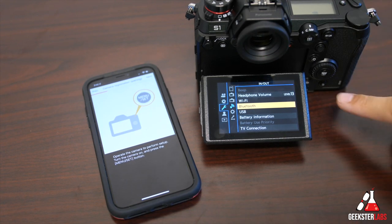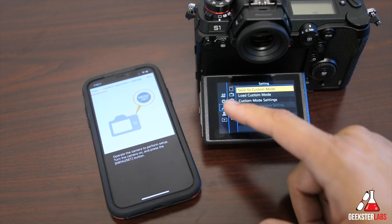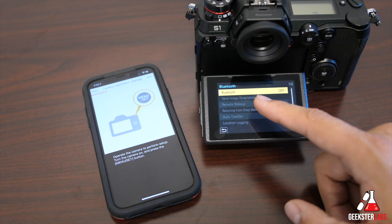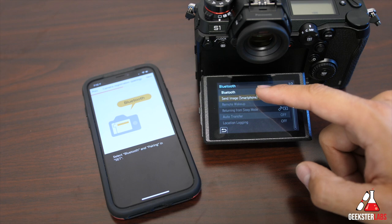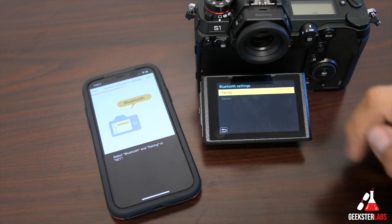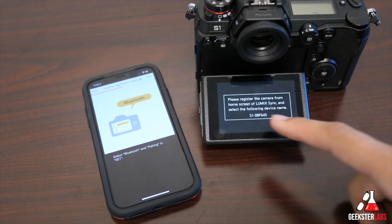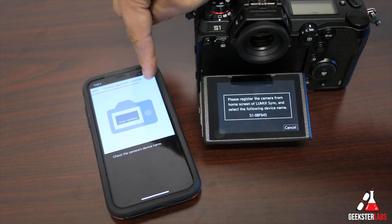Turn your camera on, press the menu button, go into the settings, go next to the wrench symbol, and we're looking for Bluetooth. Go to Bluetooth, and then the next option on the camera says Bluetooth pairing. Go into pairing and press Set. It registers the camera — from the home screen of the Lumix Sync app, select the device name it gives you, then say next.